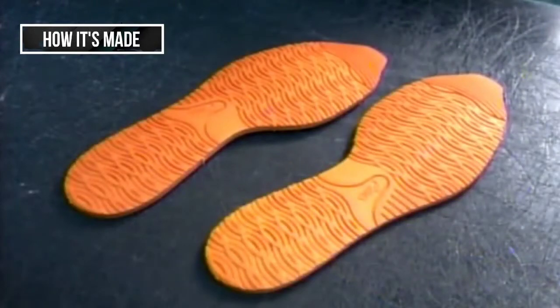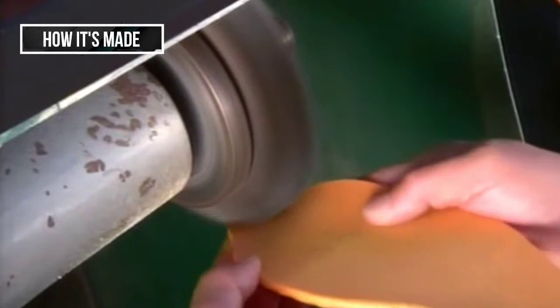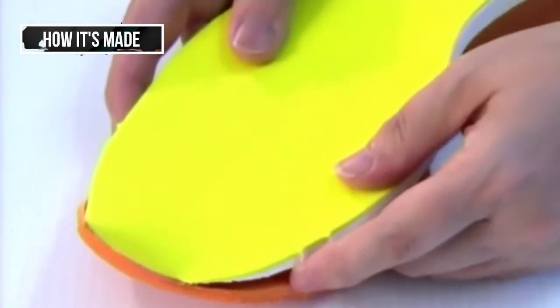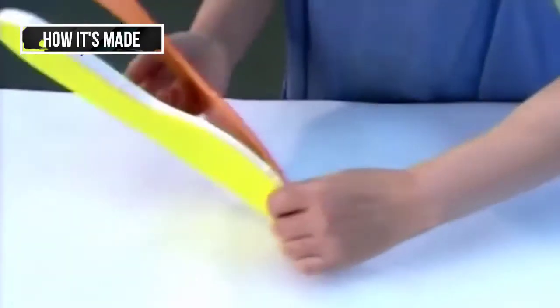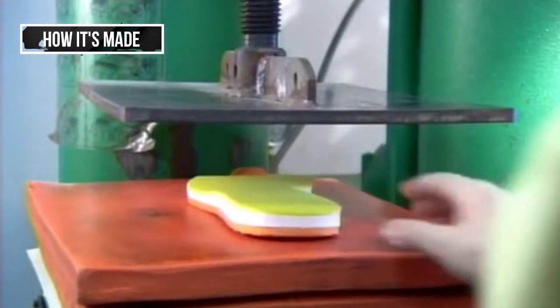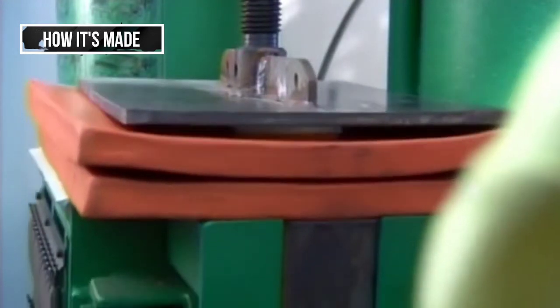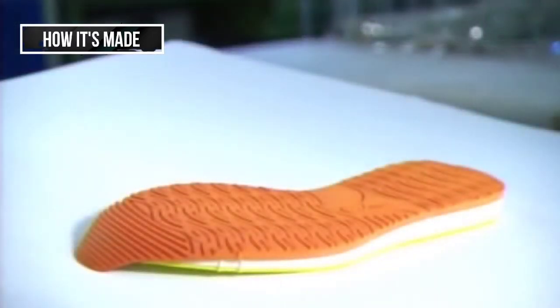The outsoles are next. The worker sculpts these treaded rubber soles along the same lines as the midsoles, so they'll fit together perfectly. He glues the mid and outer soles together. To make sure this job really sticks, they squeeze the two soles together using a hydraulic press.